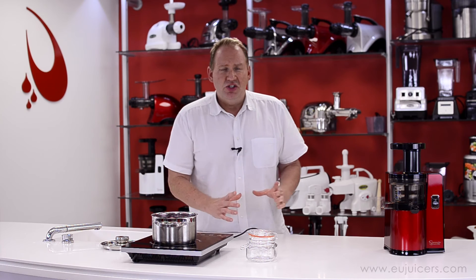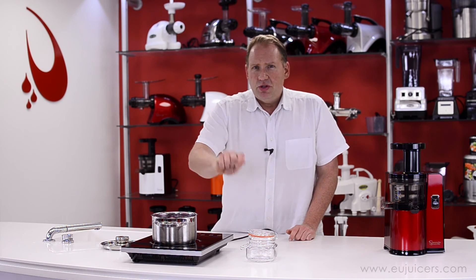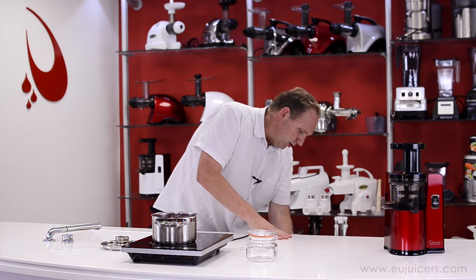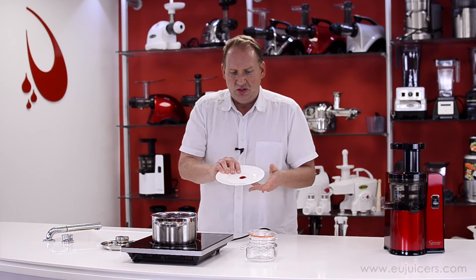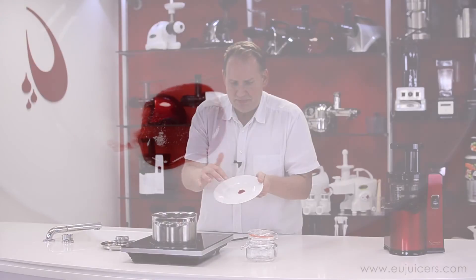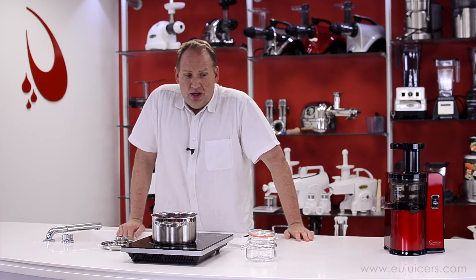Another test: I'll take a chilled plate — I keep one in the fridge — and put a spoonful of jam on there, then put it back in the fridge for about a minute and just poke it with the touch test. I have one here; I put this spoonful about a minute ago, and yeah, it's completely set. I can't even move it.